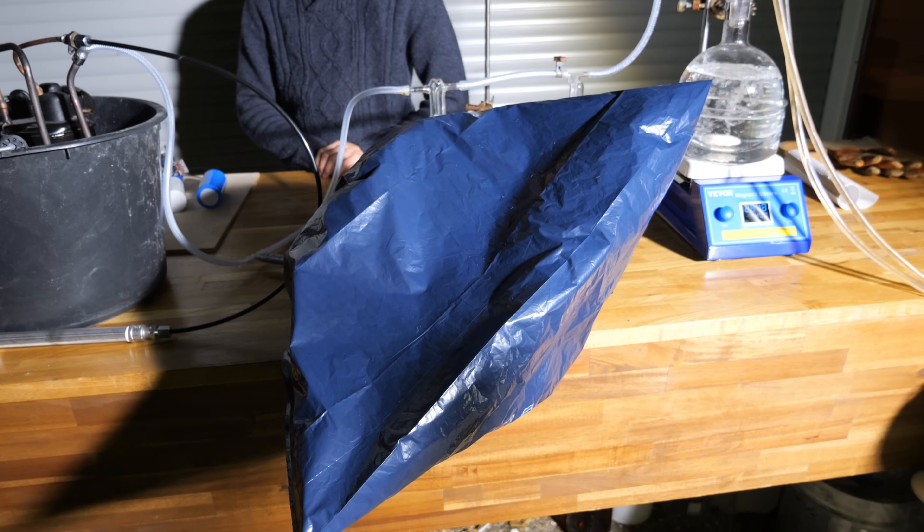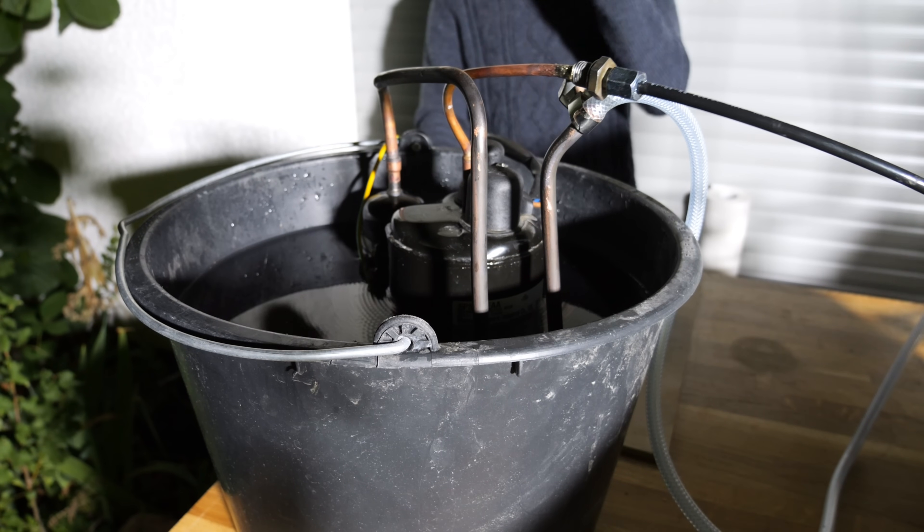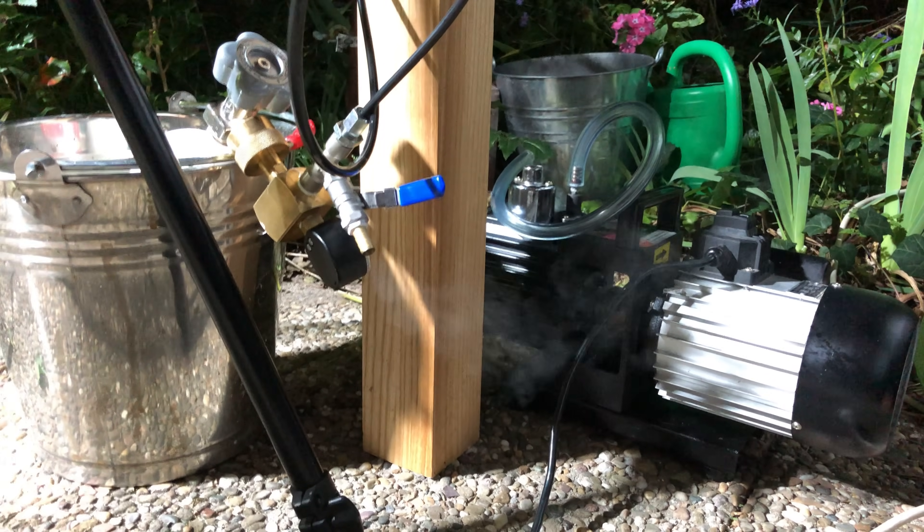After a few more bags the compressor completely died. We closed the gas cylinder and vented the remaining ammonia in the pressure lines.